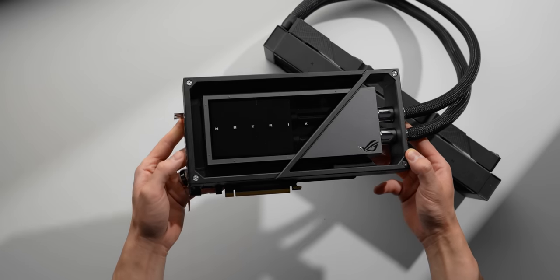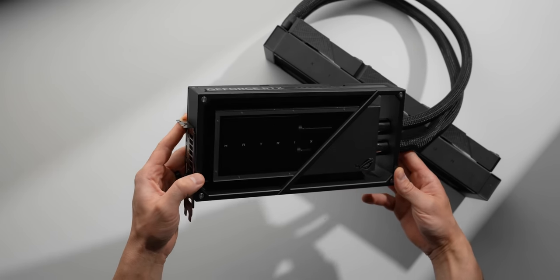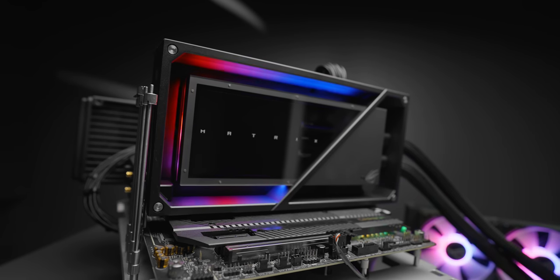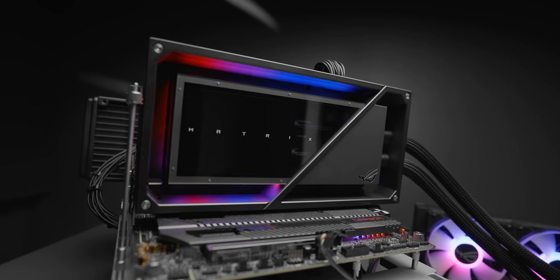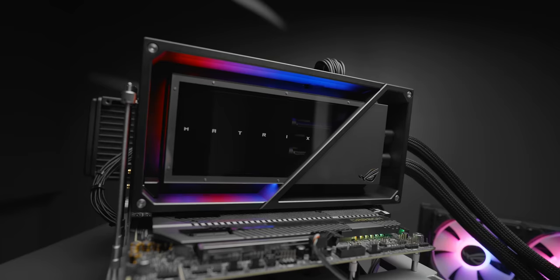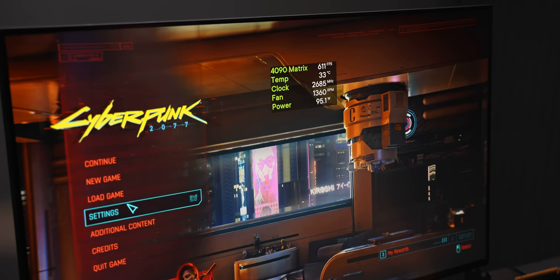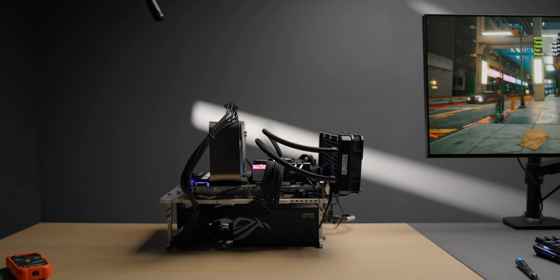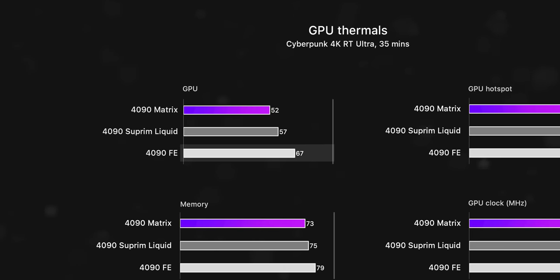So let's fire this thing up and see what all those parts amount to. All testing was completed before disassembling, room temperature was controlled at 22°C, and I've tested it back-to-back with the Founders Edition and the Supreme Liquid X from MSI. After running Cyberpunk at 4K for 35 minutes, the air-cooled FE settles at 67 degrees, we see a 10-degree drop moving up to the 240mm liquid cooler from MSI, and then a further 5 degrees from the Matrix.